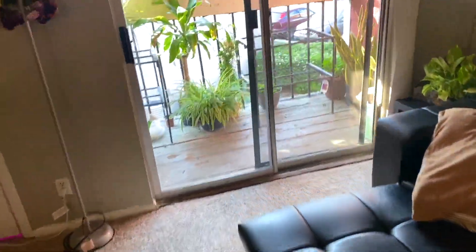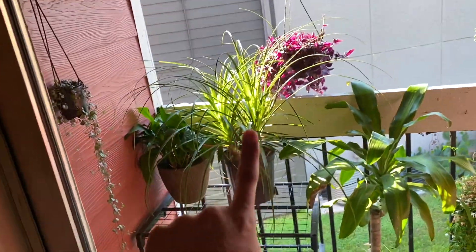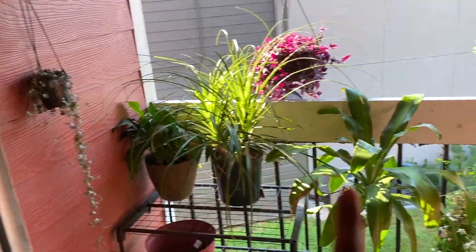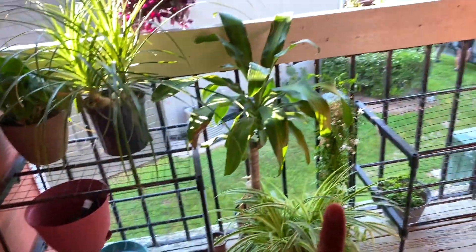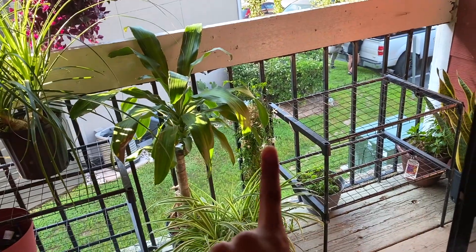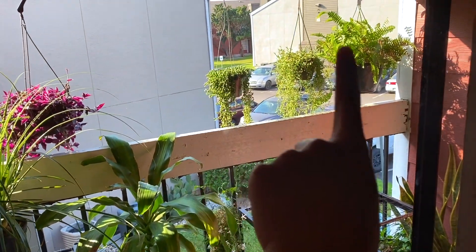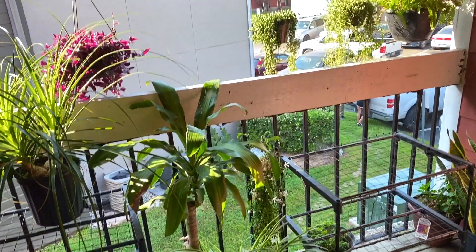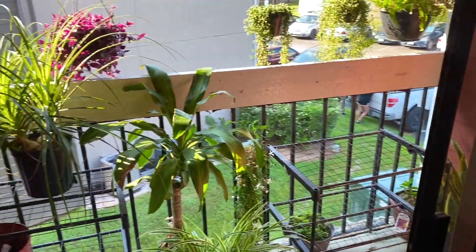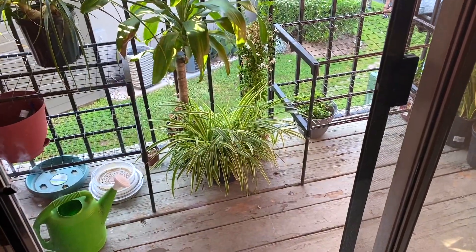So that's my pointy tree palm, my string of hearts, my peace lily, coin plants, more peace lilies, spider plant, jasmine — she's okay. I put my jasmine outside and it was doing really really good under my grow lights. I also have my string of beans, string of bananas, my fern, and my snake plants. These are all the plants I have on the balcony, and I need to maybe get rid of some things to make more space.